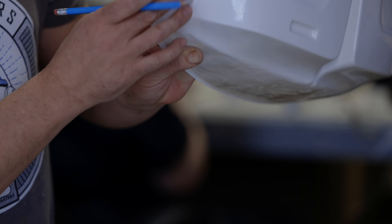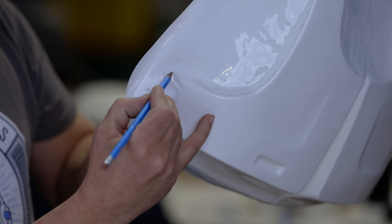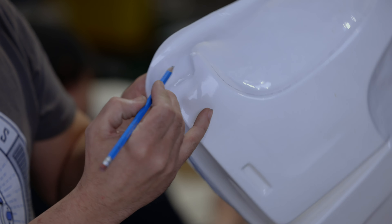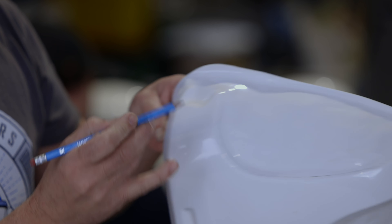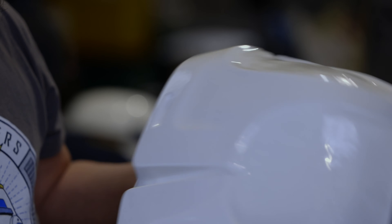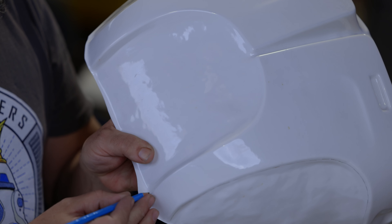This is where the strapping is going to be, so you can just about see a line where it needs to follow, like so. And around the neck as well — it's the same all round.